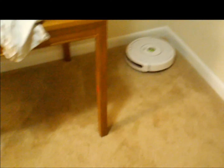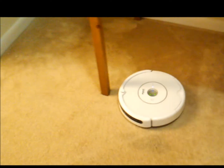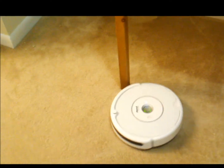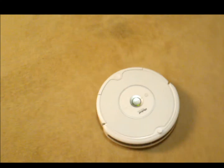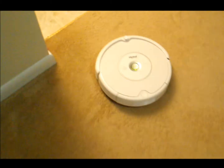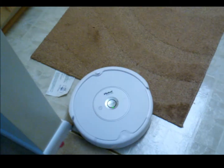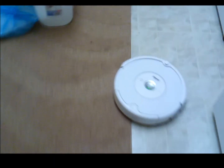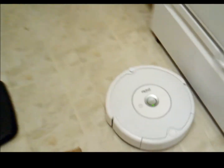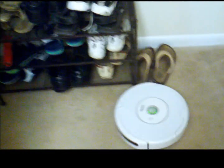It cleans each and every inch very thoroughly. Wherever it sees dirt it will clean it — it has its own logic. It automatically adjusts for hard floor and carpet. This is my kitchen area and it automatically goes from the carpet and cleans it.